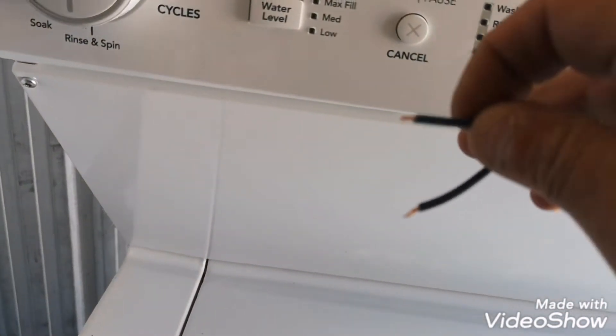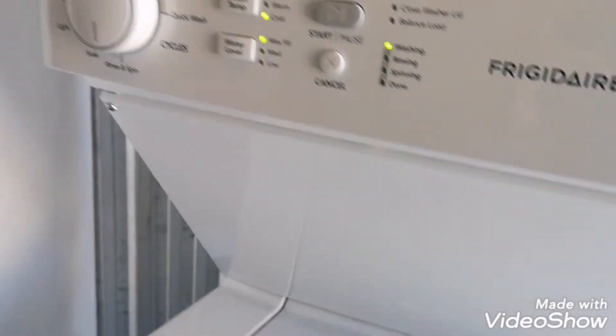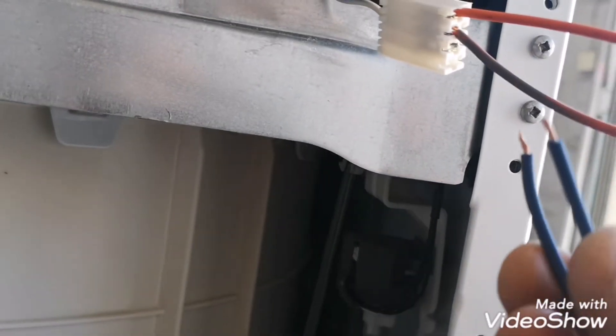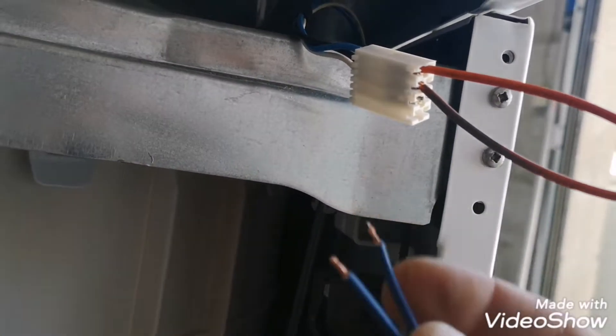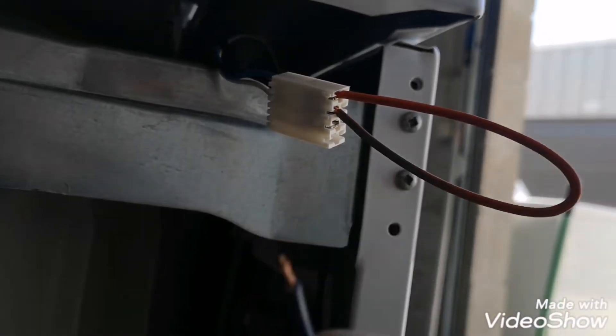Okay, we got the jumper wire. Let's start it — hope we don't blow anything up. Let's try to connect maybe two more, or maybe these two together. Let's figure this out. Come on.